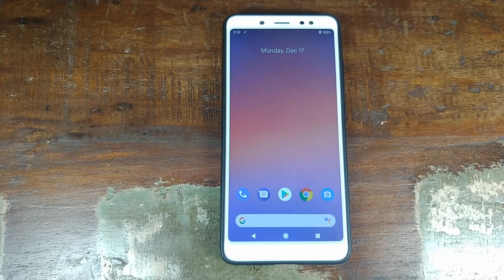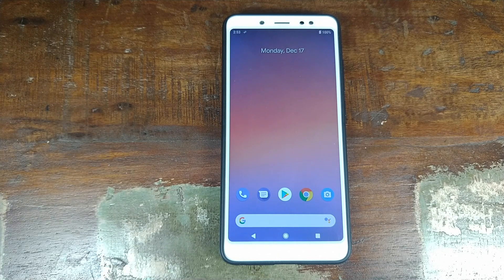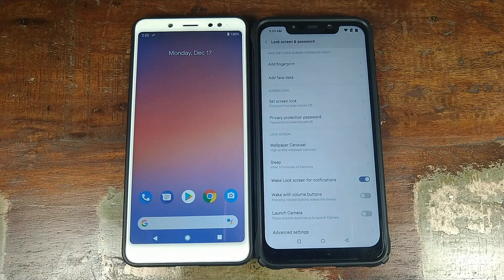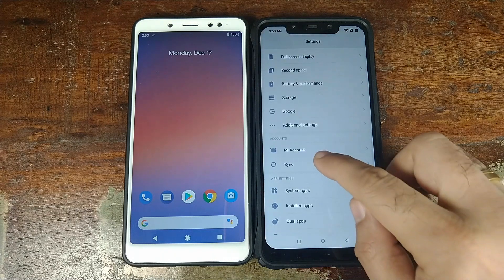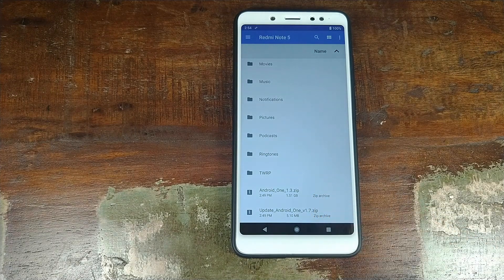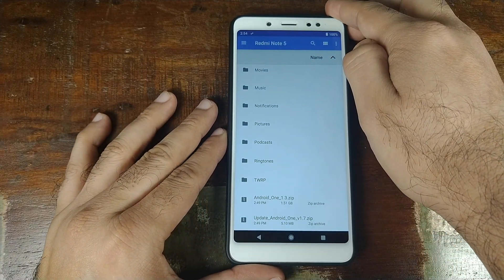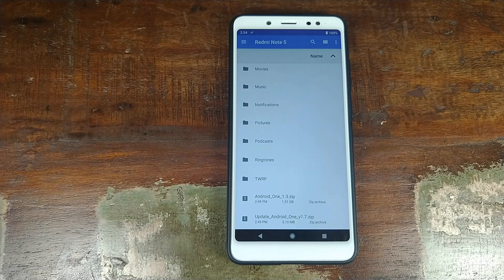Let's now see how to install this Android One Android 9.0 Pi ROM on the Xiaomi Redmi Note 5 Pro. You need an unlocked bootloader and TWRP recovery installed. If you're coming from stock MIUI ROM, first go into Settings, scroll down to Lock Screen and Password, and remove any fingerprint, face data, PIN, or password. Then go back, scroll down, remove your Mi account, and remove any Google account under Sync. You need two files: the Android One Android 9.0 Pi ROM zip file and the update Android One zip file — both linked in the description. Make sure your battery is at least 50–60% charged; do not do this process at 20–30%. Also note you will lose all your pictures, videos, and data, so make sure you back them up.